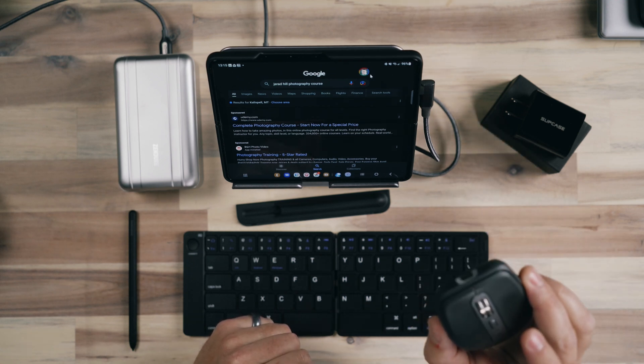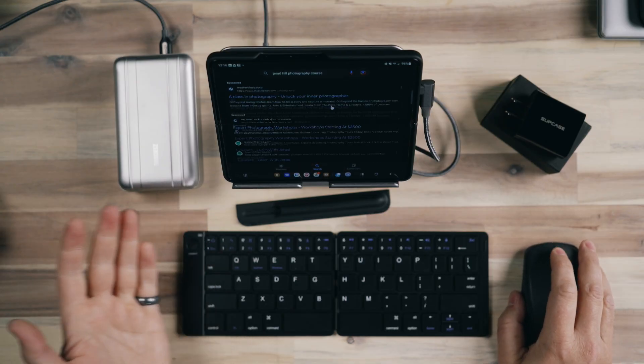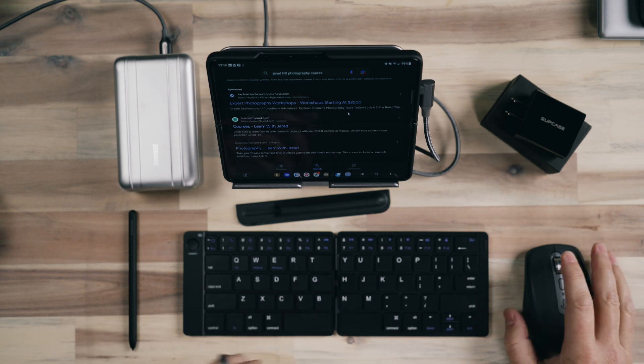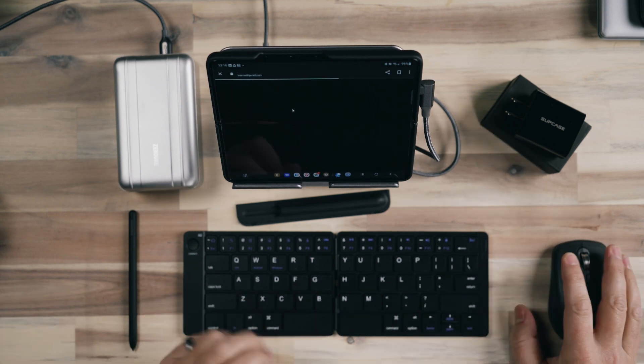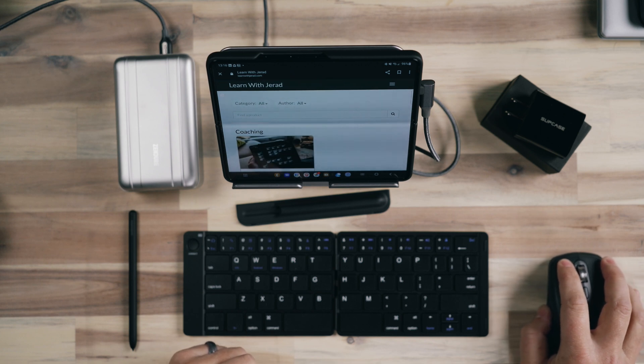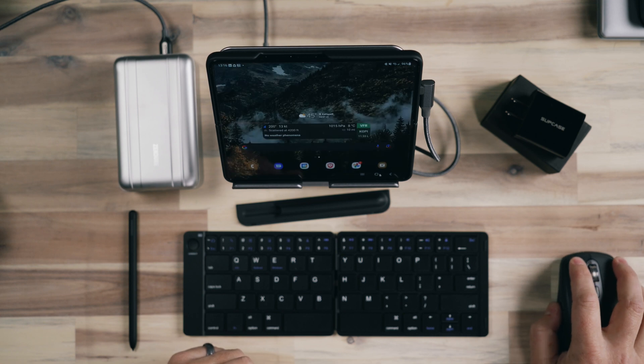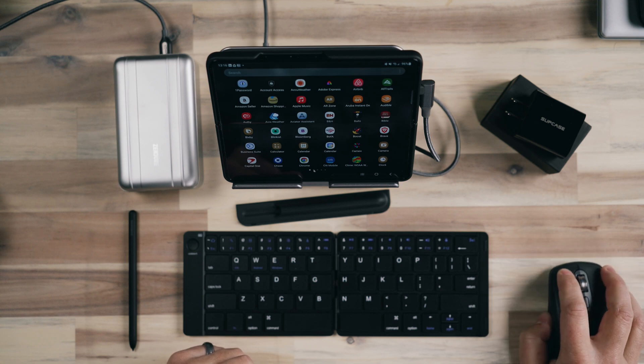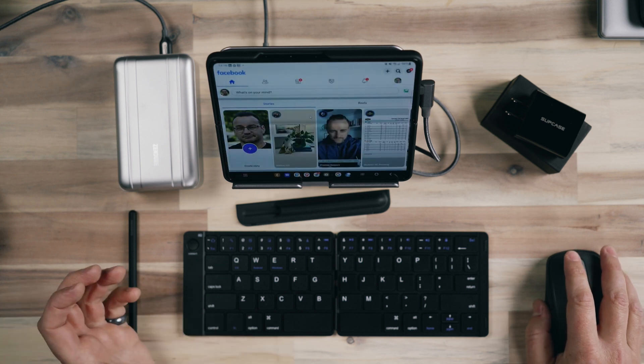I have the Logitech MX Anywhere 3 connected. What's cool about this mouse is it has three channels, so you can connect it to three different devices — I have it connected to my Z Fold 4, my PC, and my laptop. All I have to do is press a button to toggle through those channels. So now I have essentially a small laptop here because I have a keyboard and a mouse, and I can easily browse the web and use the taskbar to launch different apps like my calendar, navigate my app list, and open things up very easily.